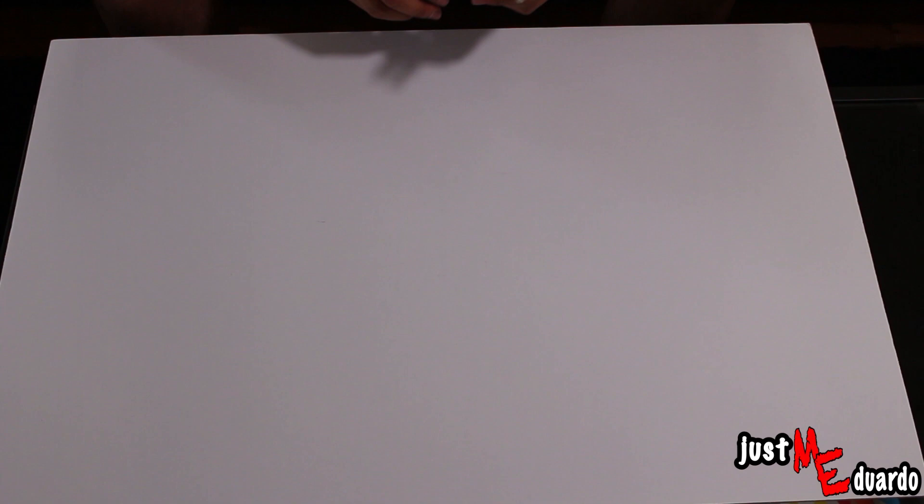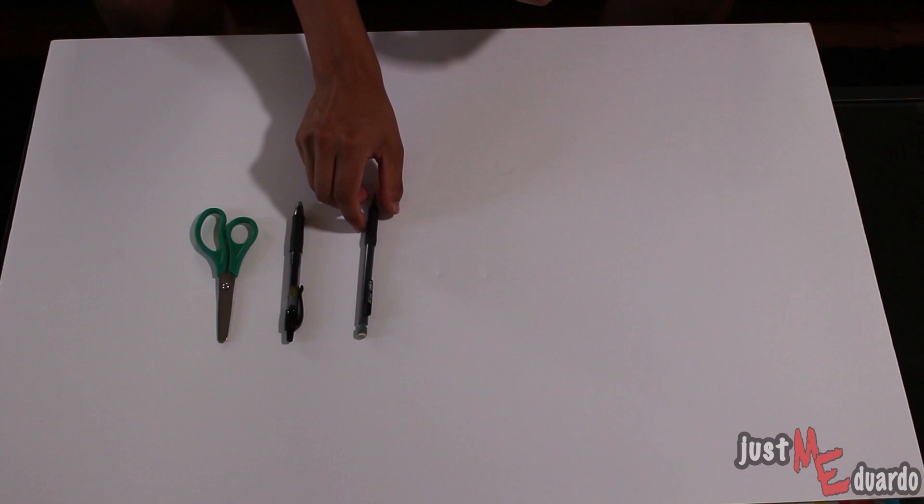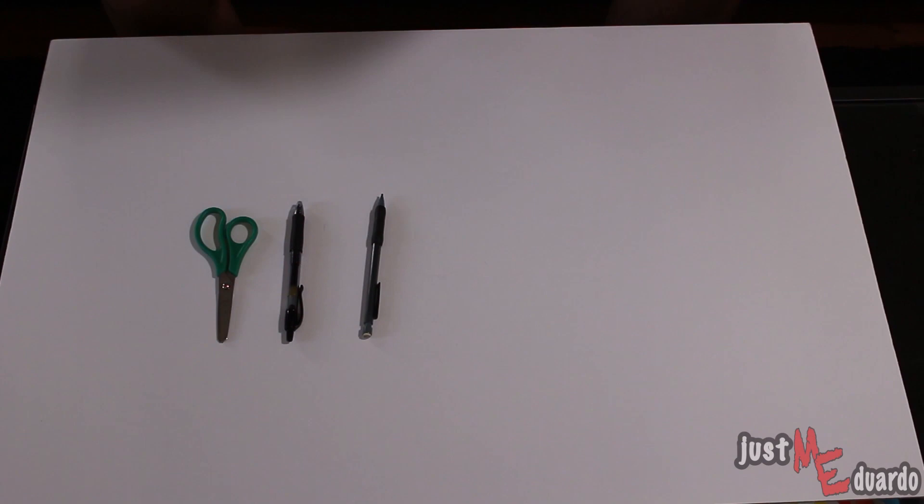So for this project, the items that you will need are a pair of scissors, a pen or marker, and a pencil. Then there are of course the filters themselves, which come in the form of colored folders.